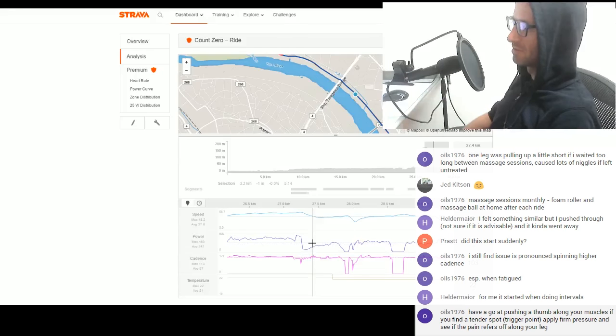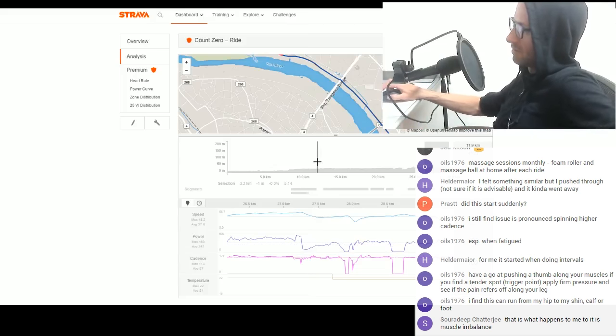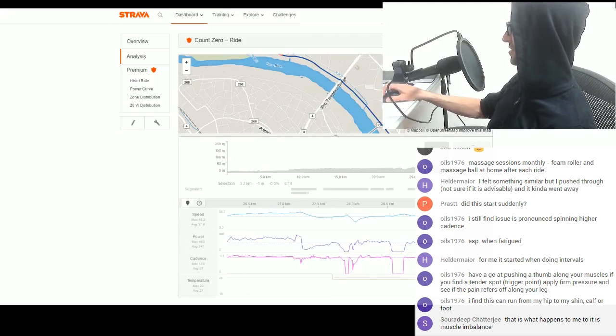Have a go at pushing the thumb along your muscle — if you find a tender spot, that's the standard way. I'll see if I can find anything around there. It's probably in my bearings — as someone said. Actually, it's probably not my pedal bearings.